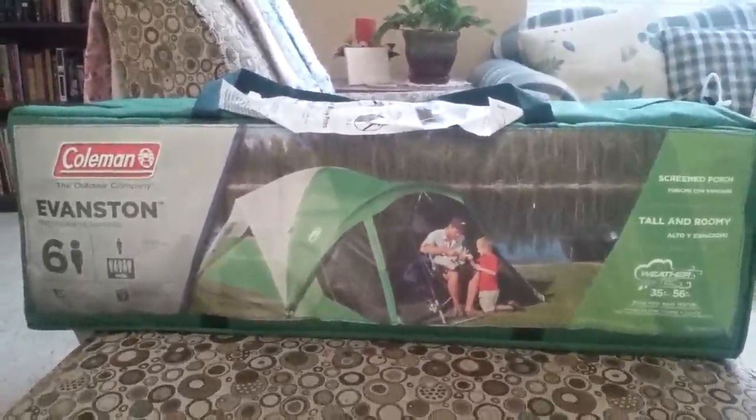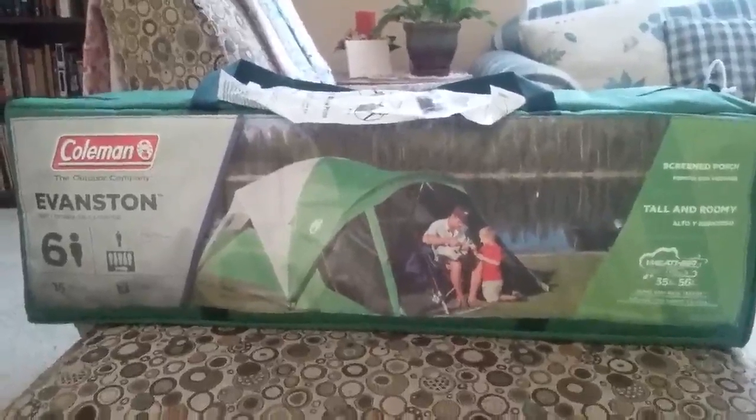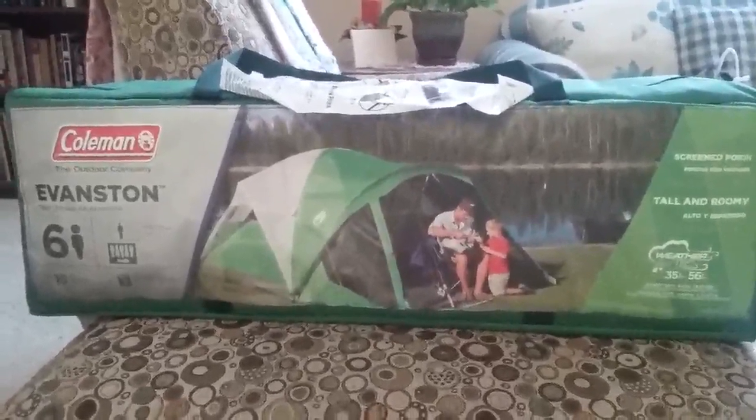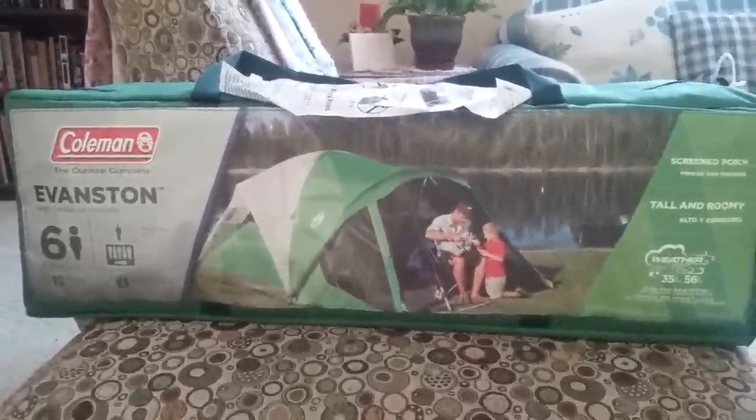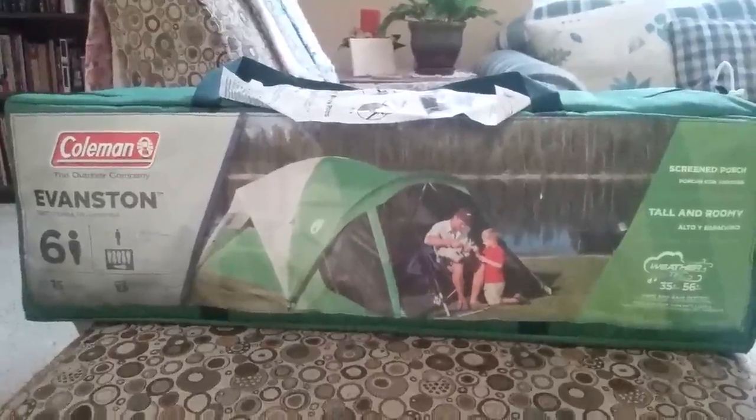It also is 5 feet 8 inches tall, which allows us to be able to stand up in the tent. The front porch lets us have a place to sit down where we can close the screen and not have any insects on us.